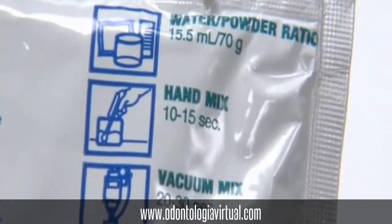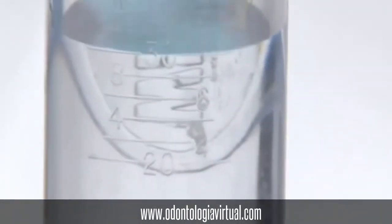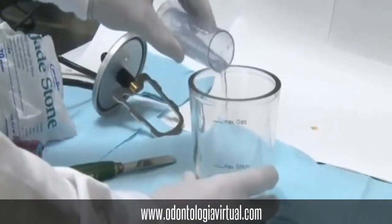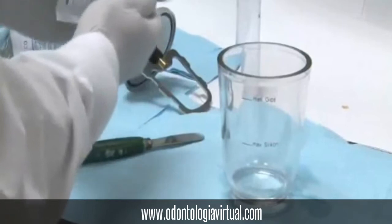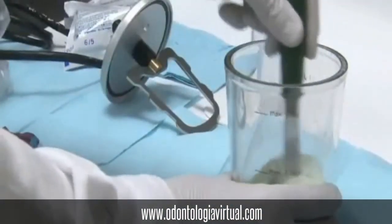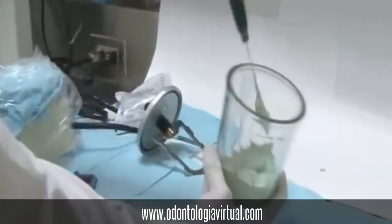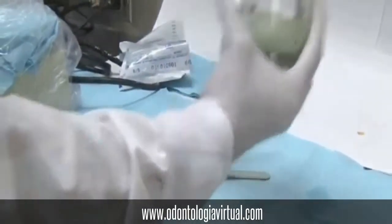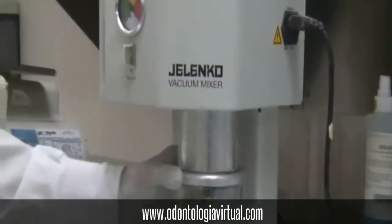We will be using jade stone to pour this impression. We will use 70 gram packets mixed with 15.5 ml of water. We will pour the water in first and then the contents of the two jade stone packets. We will be using the vacuum mixer and vacuum mix that exactly for 20 seconds.